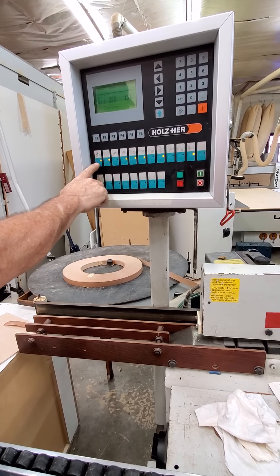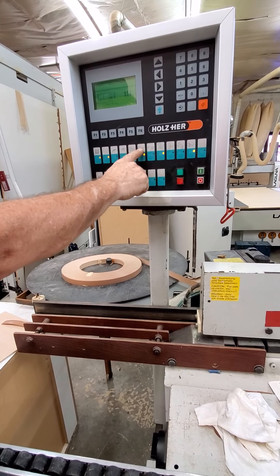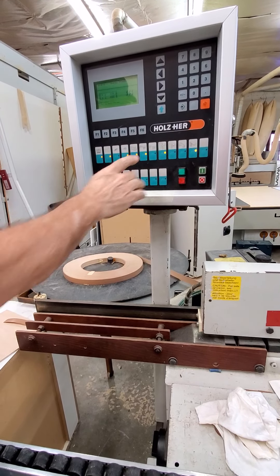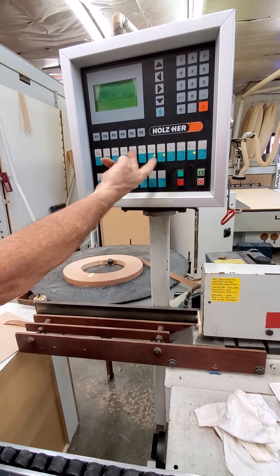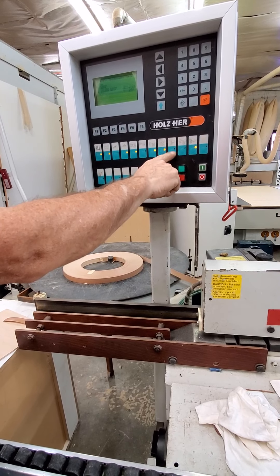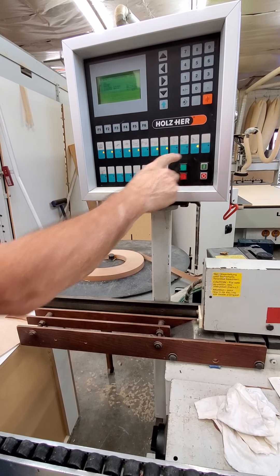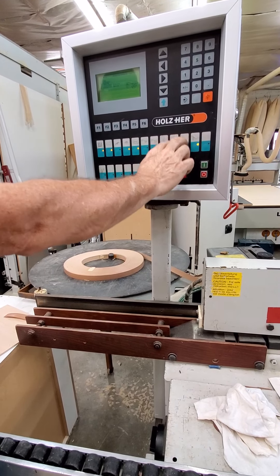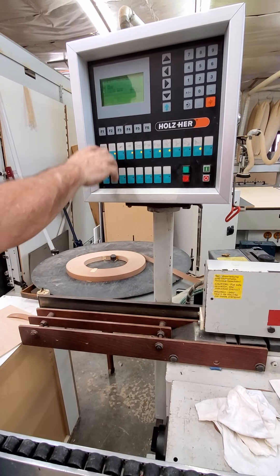As soon as you do that, the items that are needed will come up flashing. This includes your glue feed, track tape feed, pressure wheels, trimmer straight, and trimmer bevel. You can do one or the other. Bottom trims, profile scrape — we're not using corner round, and then buff. Three millimeter radius only.